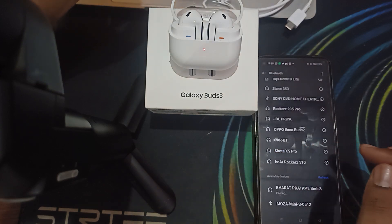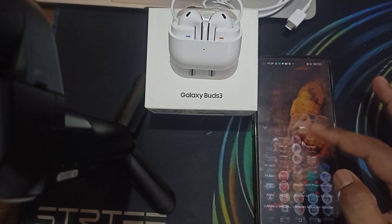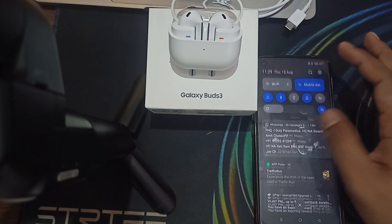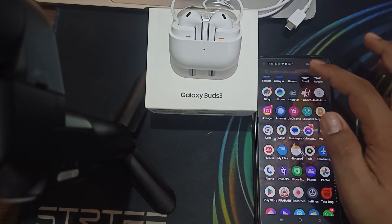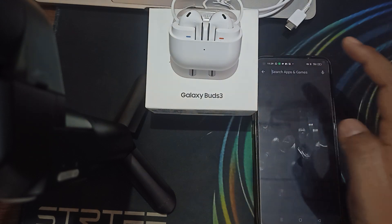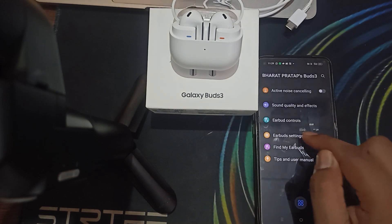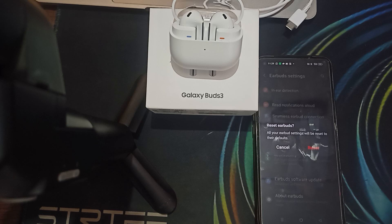You can also reset the buds to factory default settings, as sometimes incorrect settings create this type of issue. Go to the Samsung Galaxy Wearable app — you can download it from the Play Store by searching for it there. Once open, go to earbud settings, and you will see the reset option. Selecting reset will restore all your earbud settings to their default factory settings.